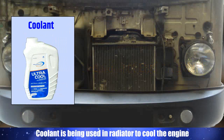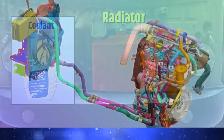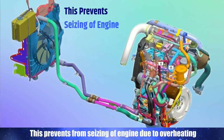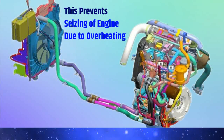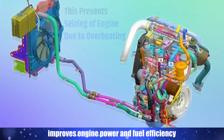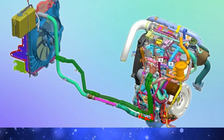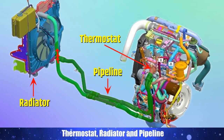Coolant is used in the radiator to cool the engine. This prevents the engine from seizing due to overheating and improves engine power and fuel efficiency. Coolant flows into the engine water galleries through the water pump, thermostat, radiator, and pipeline.